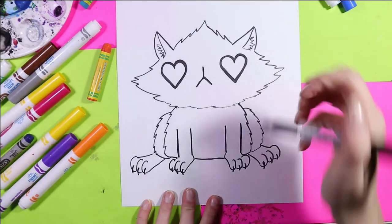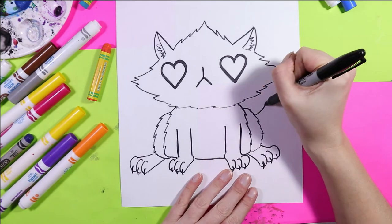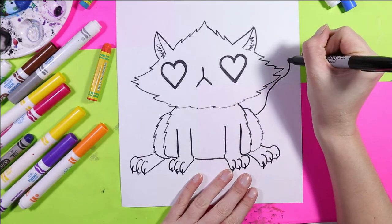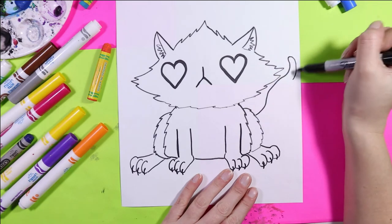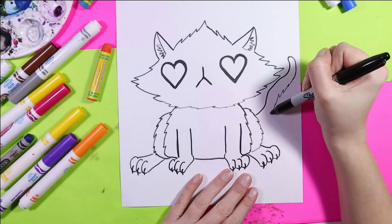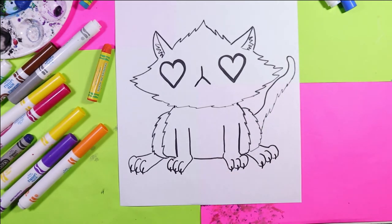Now finally, you might notice that our cat is missing something. If you're thinking it's missing a tail — you are correct. I like to draw a nice waving line up and fluff it back down with our favourite zig-zag line, because zig-zag lines create fur texture.